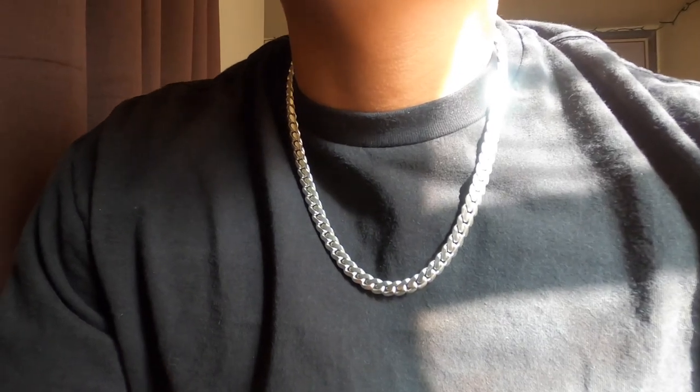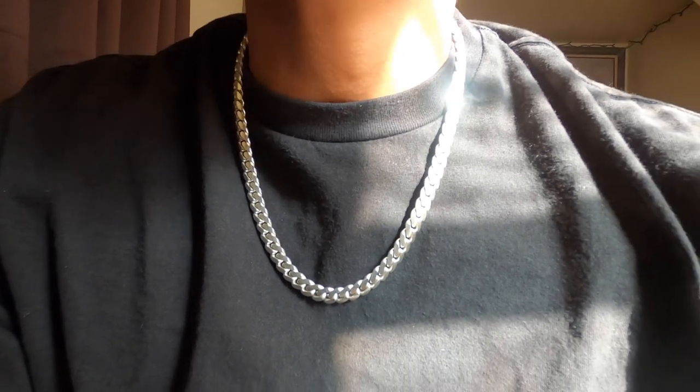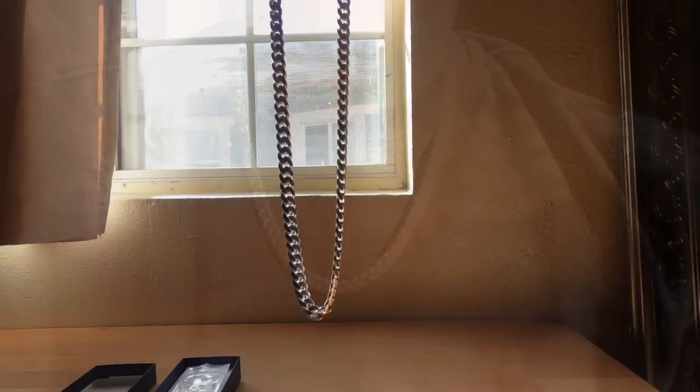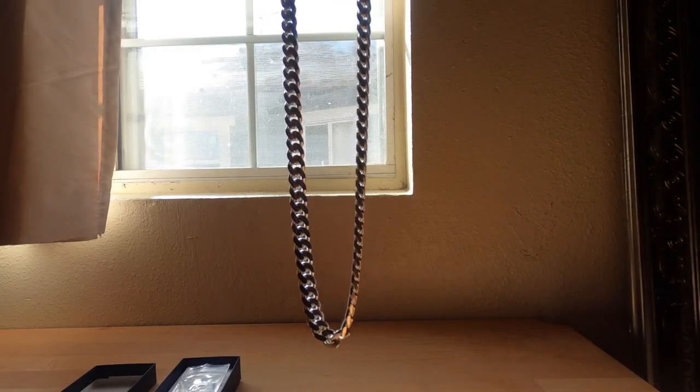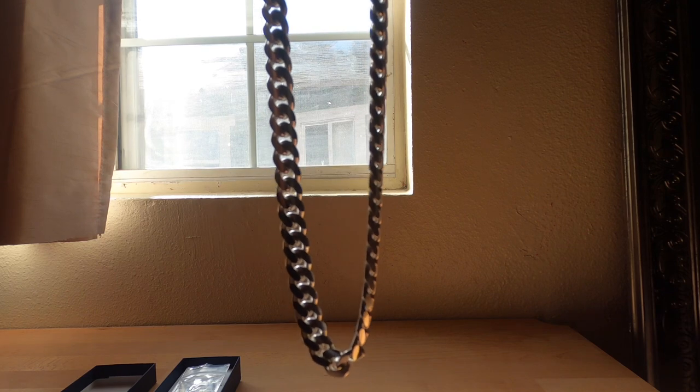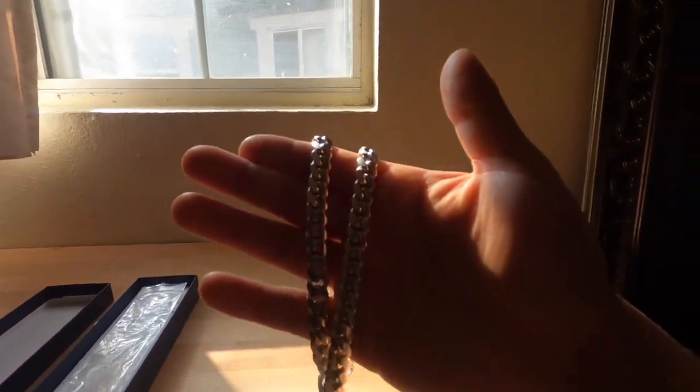It is nicer than stainless steel and not as expensive as pure silver — definitely worth my money. I'll probably just wear it to the gym honestly. Here's another look at it, let me just zoom in and zoom out, but overall definitely happy with this purchase.